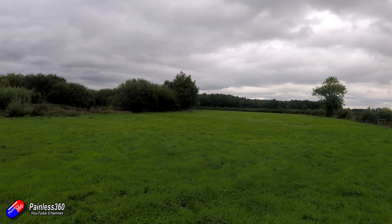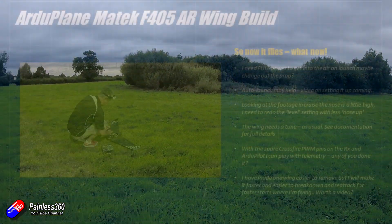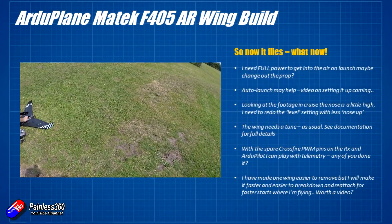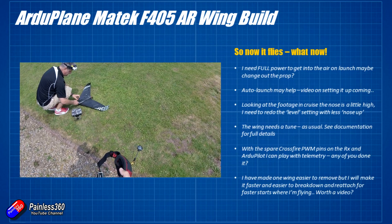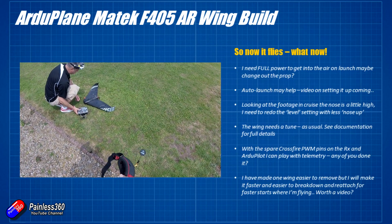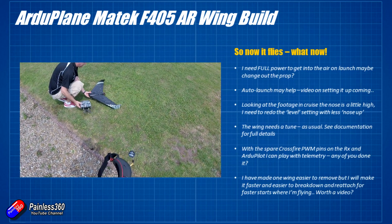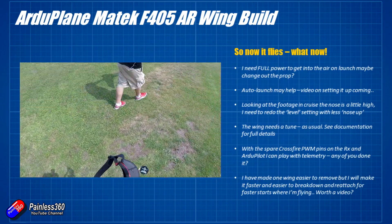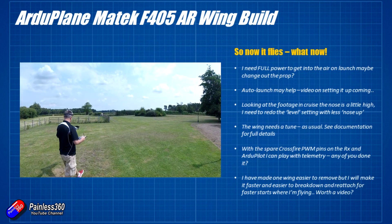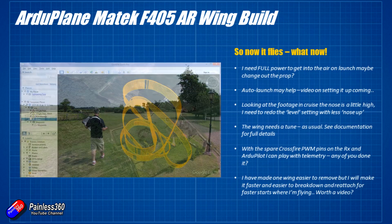I was very lucky with the previous Omnibus build — I got it pretty much spot on straight out of the gate. The wing, of course, is going to need a tune; it's a million miles away from where it needs to be. See my video on how that's done — it's relatively straightforward. It's not as good as a manual tune, but for those of you who don't want to learn about PIDs, you can just flick it into that mode.